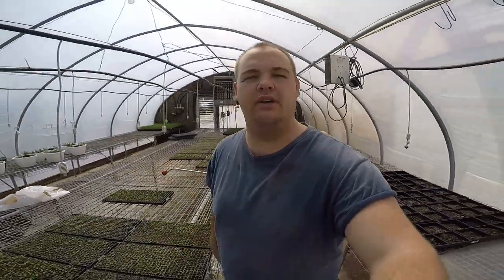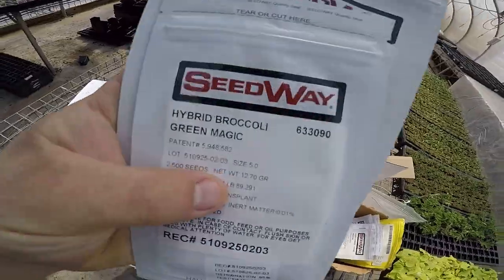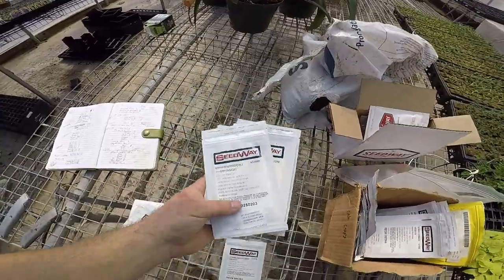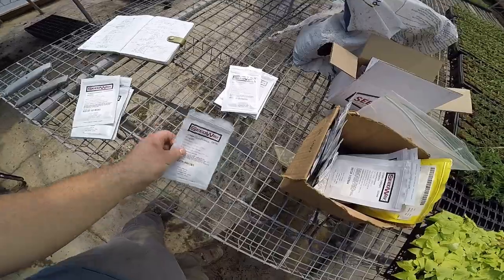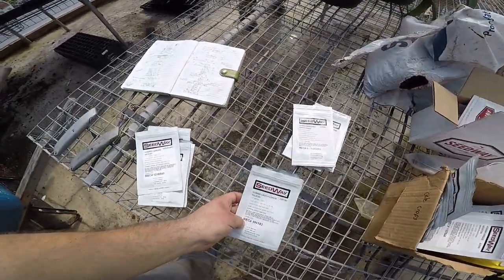In this video I'm going to show you how our family's vegetable farm starts all our own seeds in this greenhouse right here. The seeds we'll be planting today are early broccoli, our early cabbage, and some early cauliflower so we can plant them in the fields.